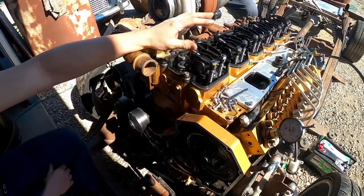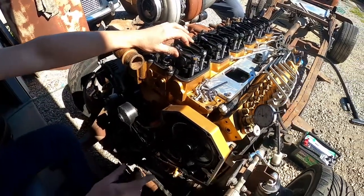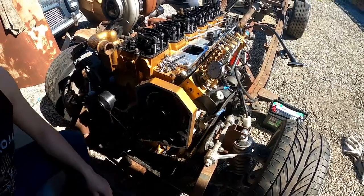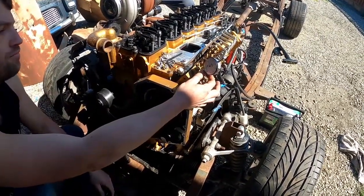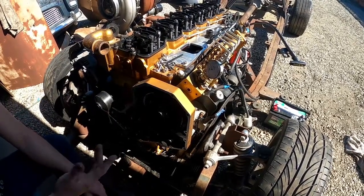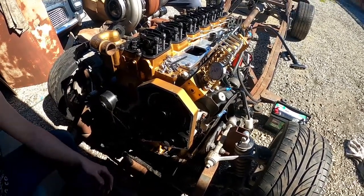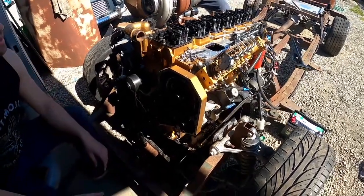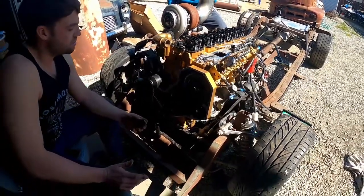The next thing you want to do is go ahead and pull off your number one injection line and install your diverter valve dial indicator holder. Then you're going to pop the dial indicator in there with a couple of extensions on it to make sure that it never bottoms out.